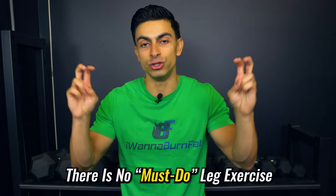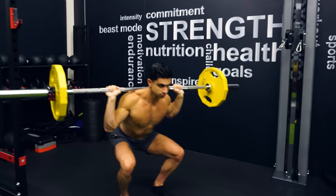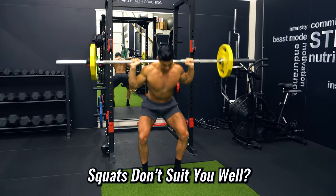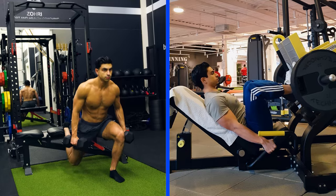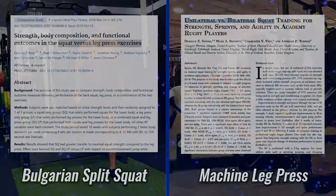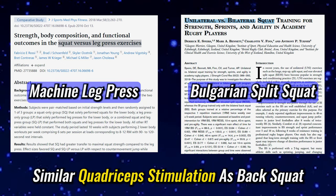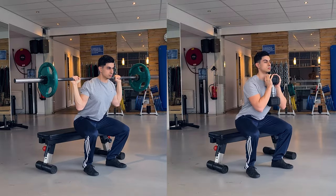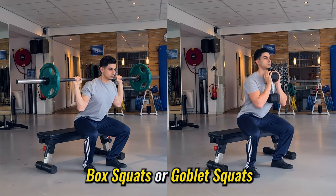Before ending, it's worth mentioning that there is no must-do leg exercise for building muscle. The squat is highly effective, but it's not the only option. If heavy barbell back squats don't suit you, alternatives like the Bulgarian split squat or machine leg press have research showing they stimulate the quadriceps to a similar extent as the back squat. The barbell back squat may be more functional from a sports performance perspective, but strictly for muscle growth you have options. You can even experiment with movements like goblet squats if traditional back squat technique is currently a challenge.